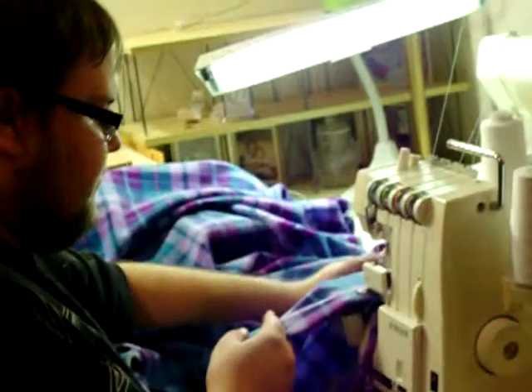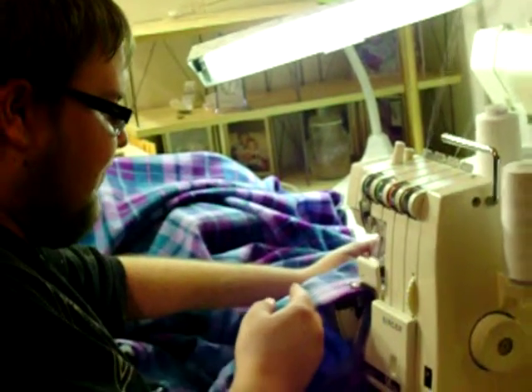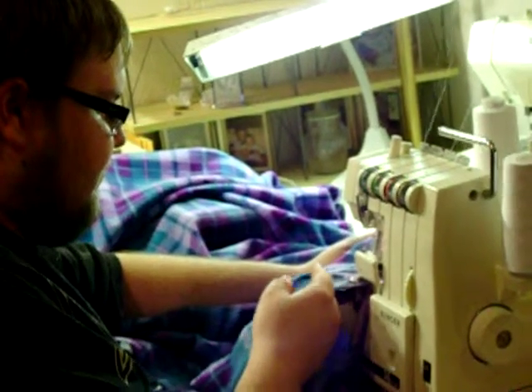Go back to the left, Andy. See, if it falls below this plate, you've got too much over.